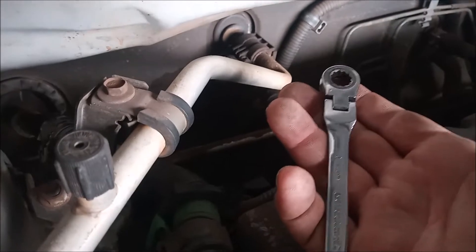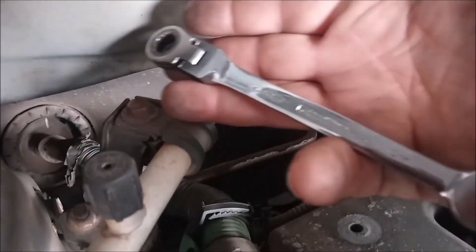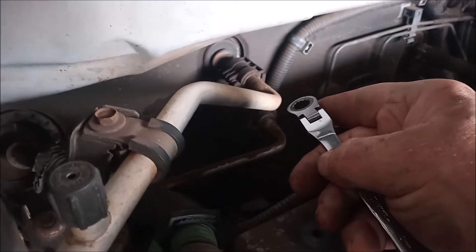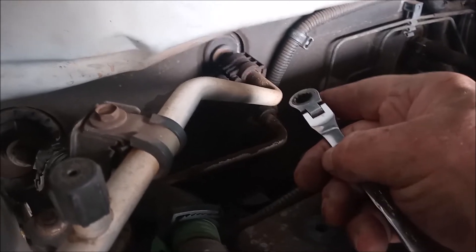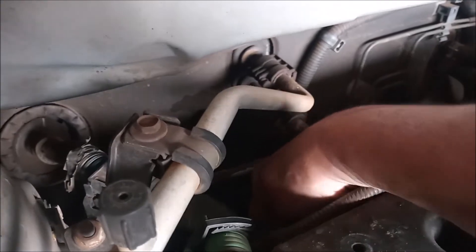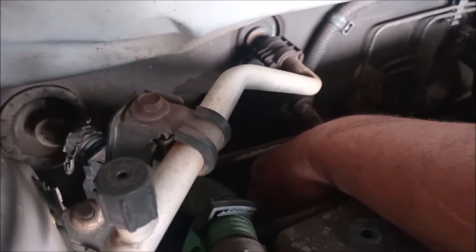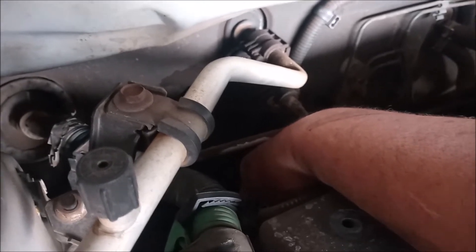To remove the tensioner I'm going to reach down with this 10 millimeter ratchet wrench. There are two nuts with 10 millimeter heads on 6 millimeter studs that you can unfasten to remove the tensioner. You can feel for them right down underneath here — it's impossible to really get a line of sight on them, you just have to feel around.